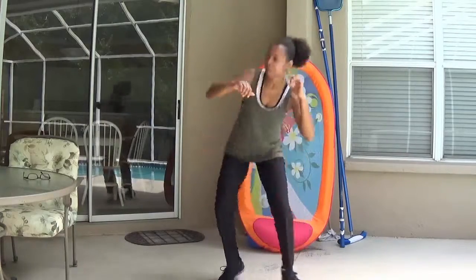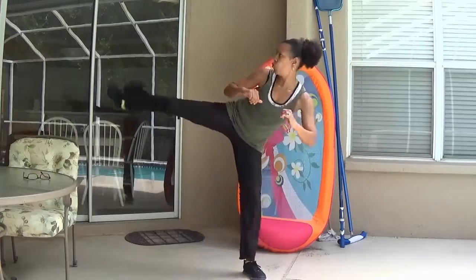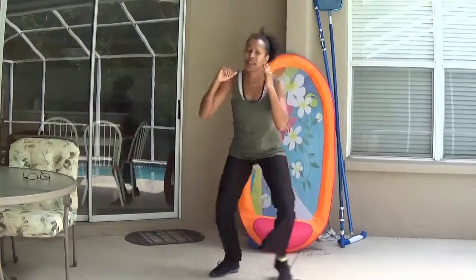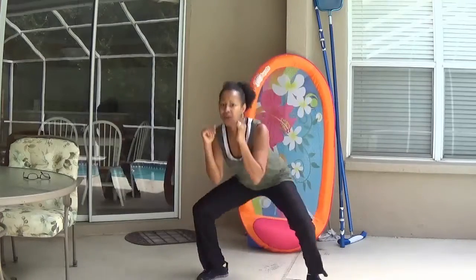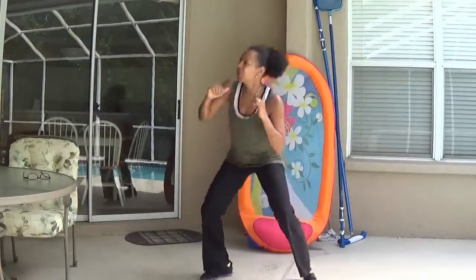Good. Let's do a little bit of a run — jog in place. Let's do the opposite leg. Ready? And one, two, three, four, five, six, seven, eight, nine, ten.